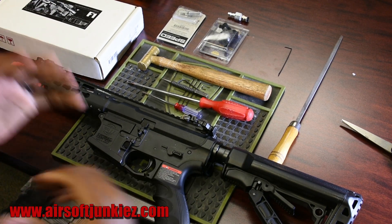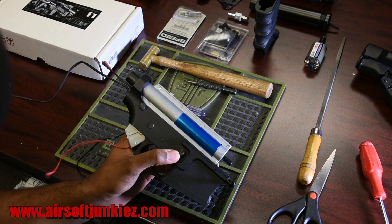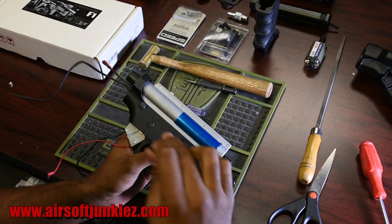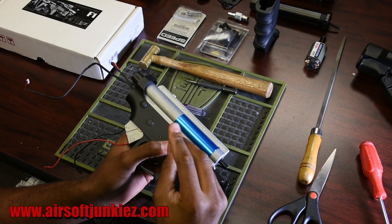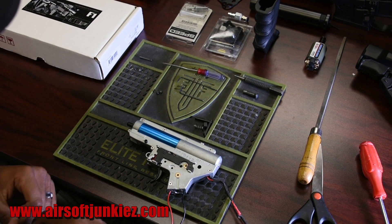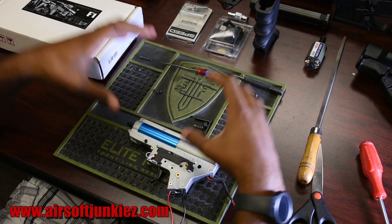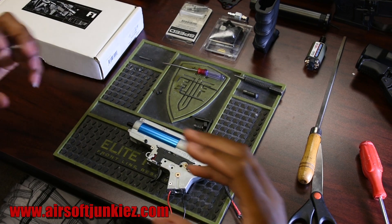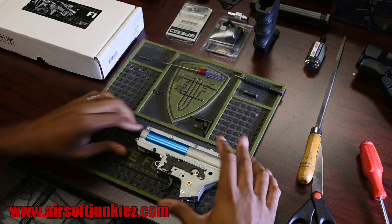We'll break the gun down and get the gearbox out. We've taken off the stock, grip, upper, and everything. Now we're removing the mag release, then the center pin and the back pin. Once the gearbox is out, make sure you keep your parts in a reasonable area so you don't lose anything, because putting it back together can be difficult if you're missing parts.